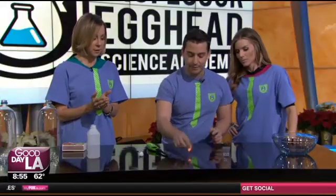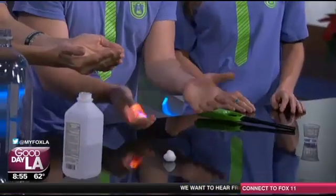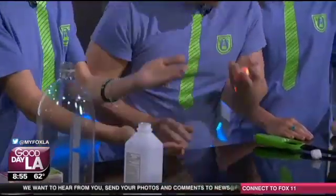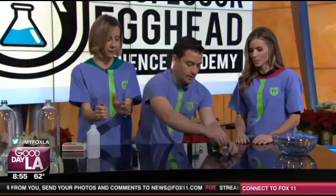So I've lit it, and now I can actually pick this up and I can hold it in my hand. It looks like I should be getting burned, but you can see my hands are completely fine. If it feels too hot, you just got to drop it. Ready? Here we go.